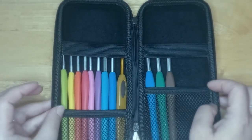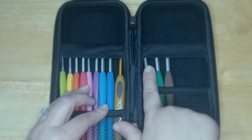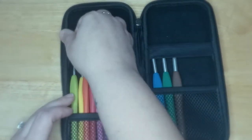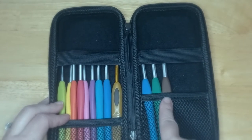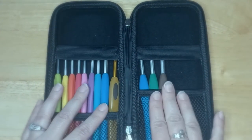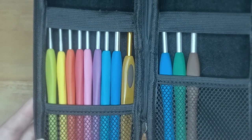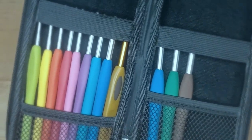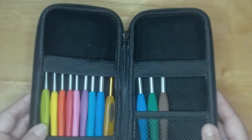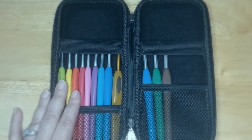I kept checking the Joann Fabrics app and website, and eventually they sent a 60% off a non-sale item coupon. The set came with 10 crochet hooks beginning at 2.25mm up to a six millimeter. These run about eighty dollars full price, and let me tell you, these hooks are that good that even at full price they'd be completely worth it. But I got them for thirty-six to thirty-seven dollars — I could not believe it.